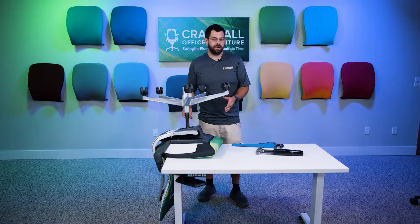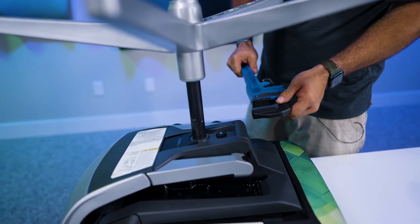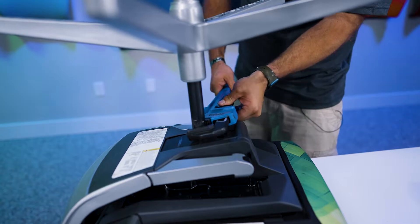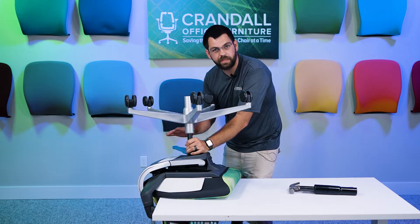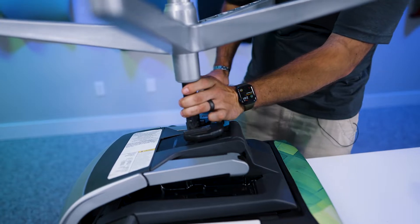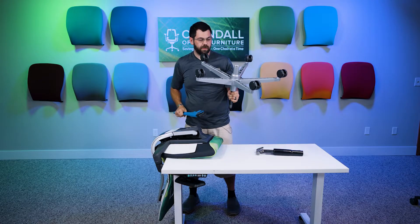Now that we have the chair in place, we're going to take our pipe wrench and make sure it's adjusted to the right size for the cylinder. Place it on the cylinder as close to the bottom of the seat pan as possible. This may take some force, so make sure that nothing moves around while you're doing this. You're going to push and lift as you're twisting the cylinder off.